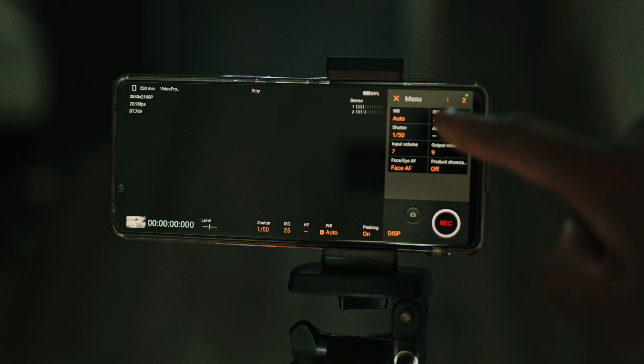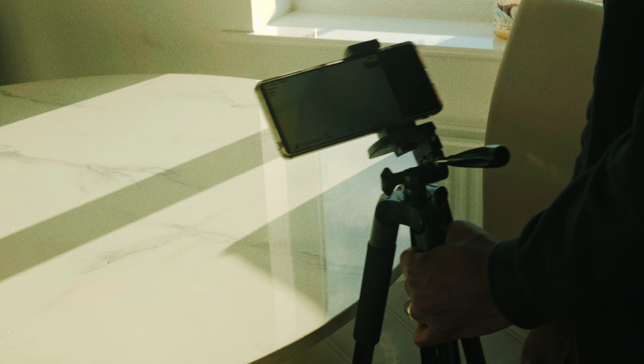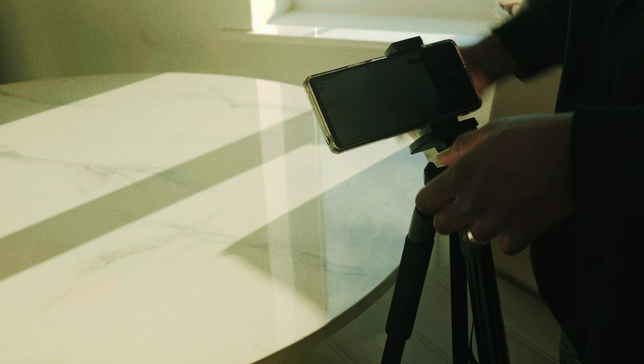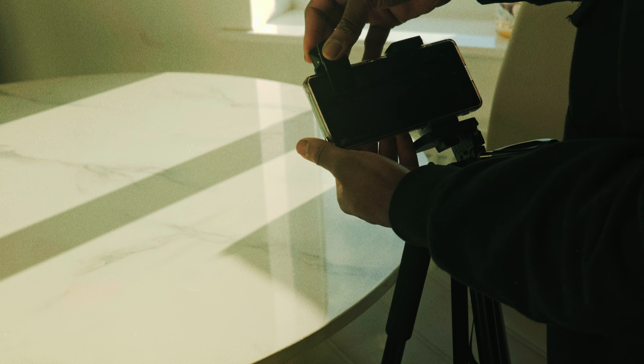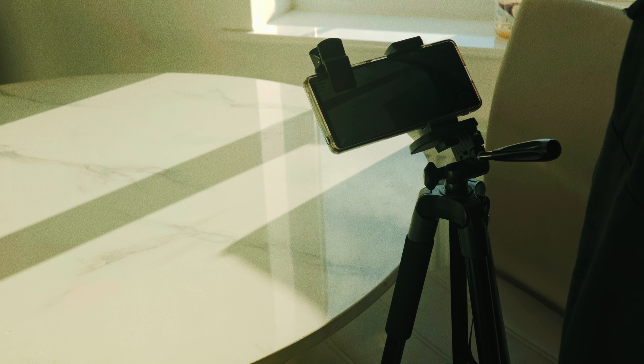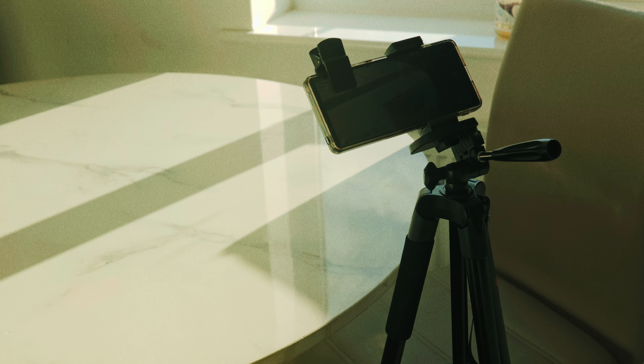These are the settings I used to shoot the film. I set up my tripod and did a test run. Always make sure you do test runs before you go out and shoot. The sun was too bright, so I added a variable ND filter because the ISO was already at 25 and with the Xperia you can't go lower. This is what the scene looks like on the phone.